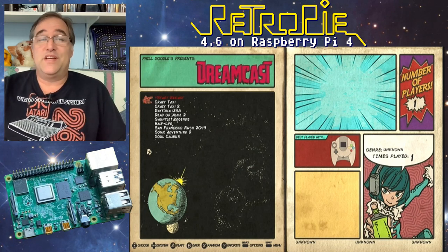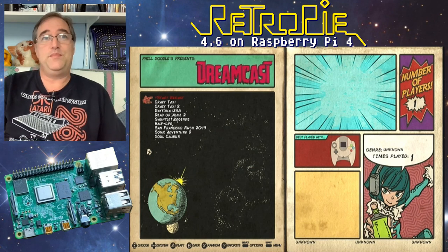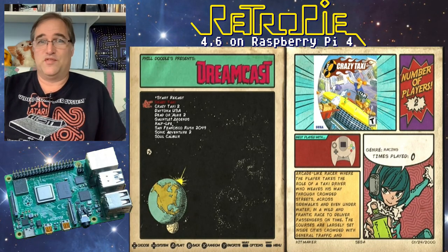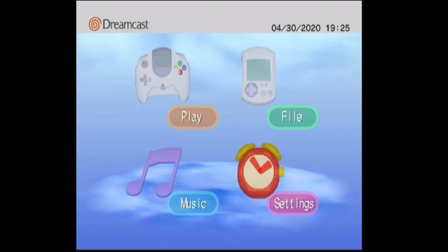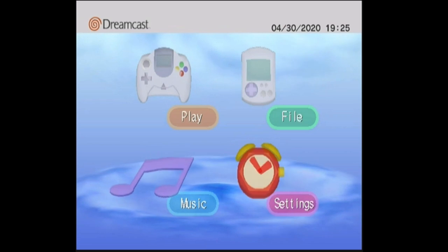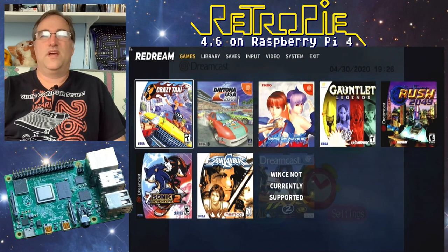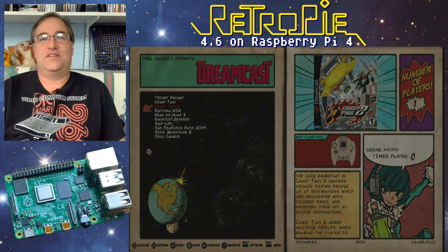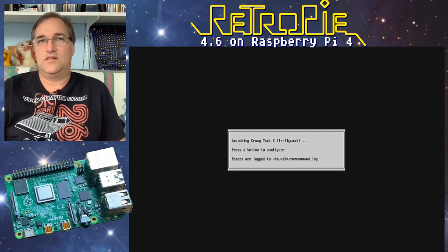Let's get into playing some games. One system I've wanted to try for a long time is Dreamcast — I downloaded a couple of ROMs. First, let's try Crazy Taxi, one of my favorite games of all time. You get a quick menu to change the emulator if you want. I got the Dreamcast interface but not the game — that's because I'm using Redream, which I set as the default. Let's try Crazy Taxi 2 — this one's using Flycast since I haven't set it to Redream.